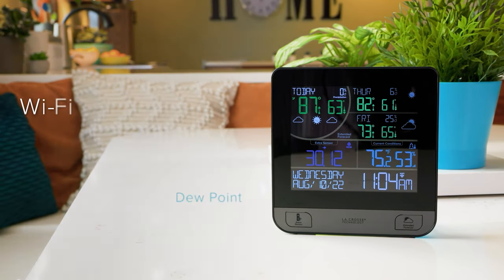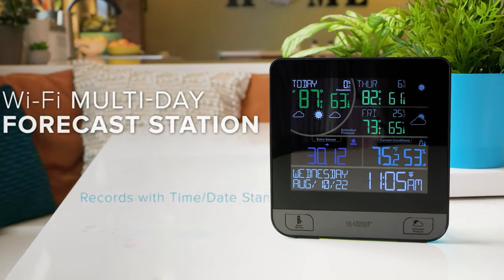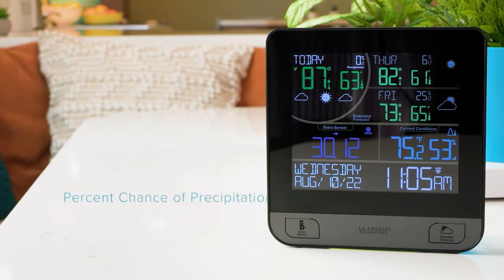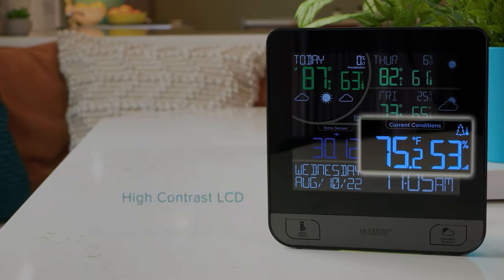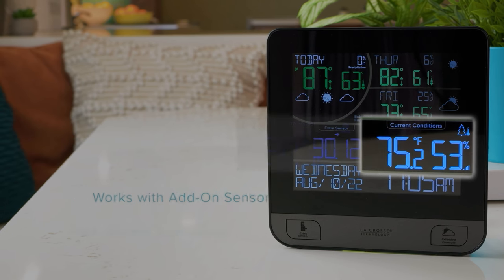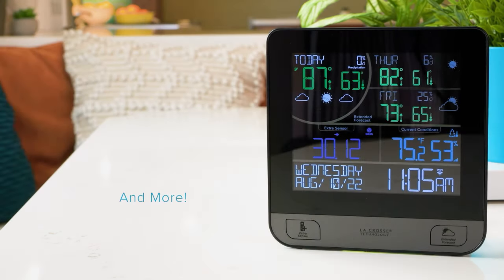La Crosse Technology's new Wi-Fi Multi-Day Forecast Station is a sleek masterpiece. Its vivid high contrast color display offers easy viewing of your extended forecast, access to current indoor and outdoor conditions, the ability to show add-on sensor data, and so much more.